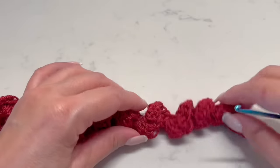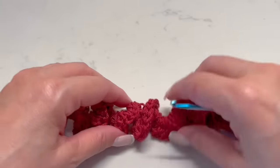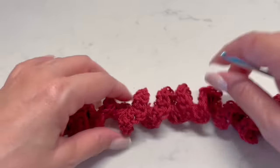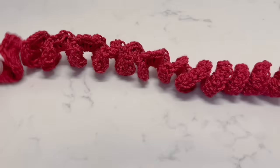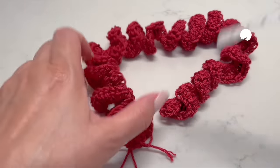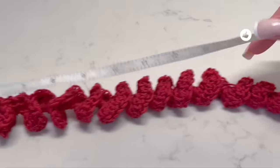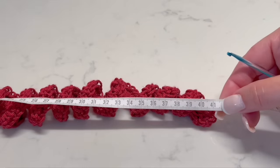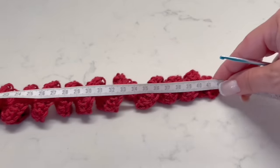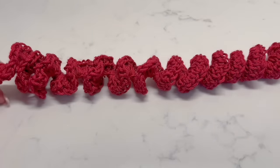I've continued making four double crochets in each stitch, and this is the result. If you skip spaces you will reduce the length, of course. I want to show you that once we finish with all the stitches, the size has increased — here we have 42 centimeters. You can see it grows.